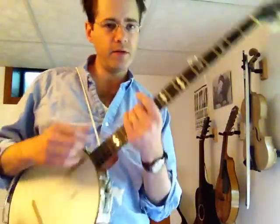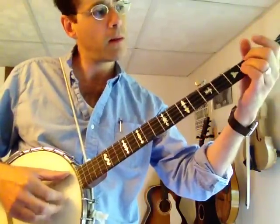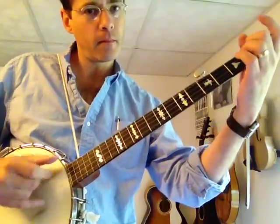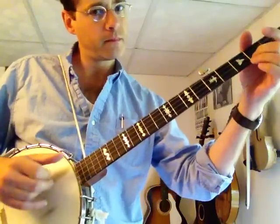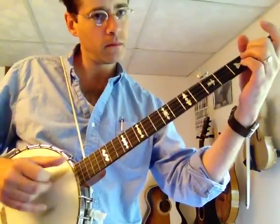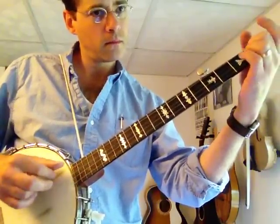All right, and all together I'll do it Seeger style — nice and slow, or not too slow. Let's try it again. Like that, and that's it.